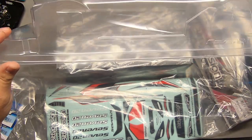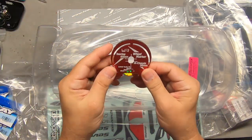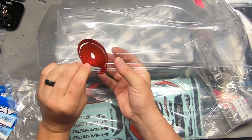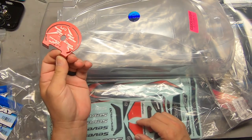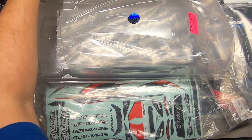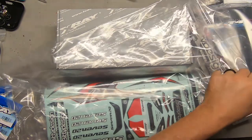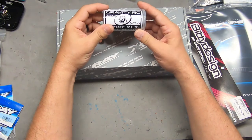Here's an interesting item — a tool I picked up recently. I'm going to use this, along with another tool, to make sure I'm cutting my body holes correctly to the right size for the wheels and tires. It's a Yeah Racing product, about twelve dollars. I'll try to find a link for you guys if you're interested.